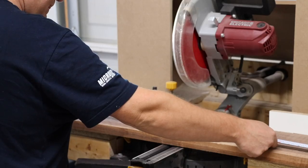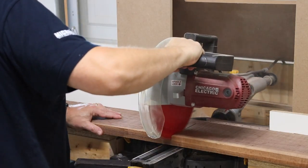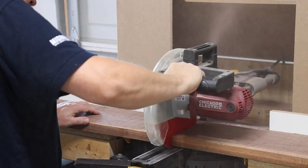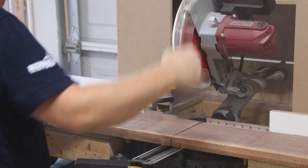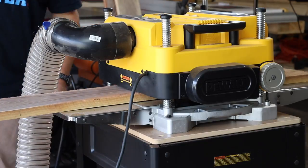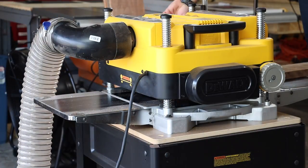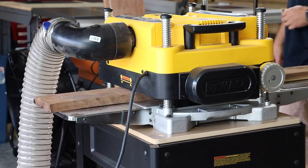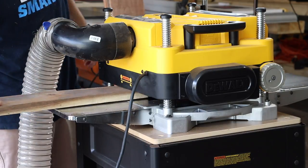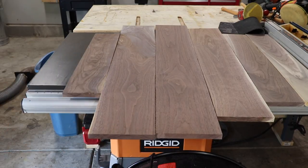I've got some rough walnut, some leftovers from another project, and we're going to use that. Here I am at the miter saw cutting down to the approximate length I need. Next we're going to run it through the planer, which ended up having to go to a little bit under three-quarter inch. I wanted to keep it at three-quarter but some of these pieces were pretty bad off-cuts. Here is the basic layout.